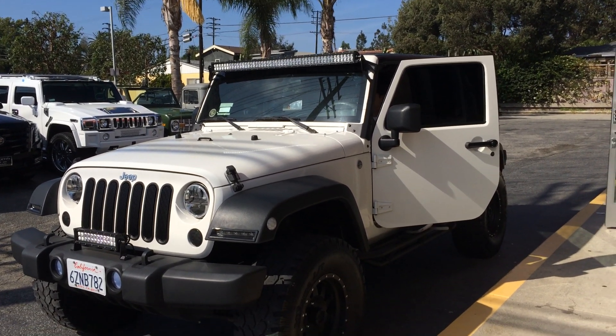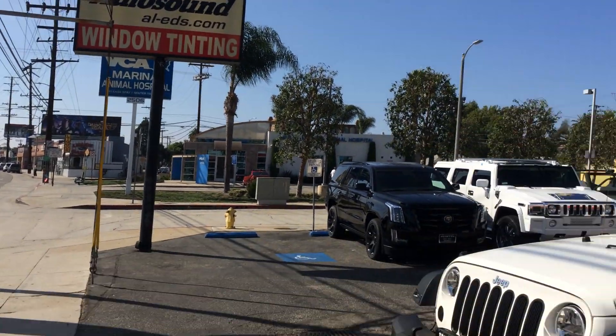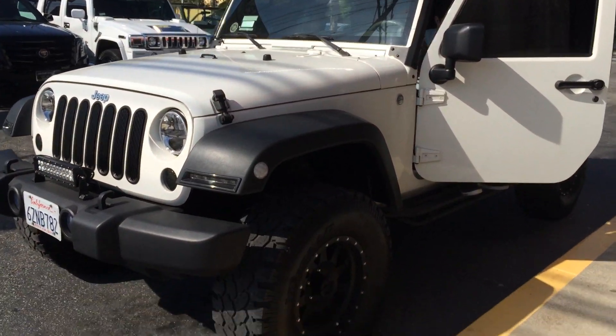Hey, what's up YouTube? It's Shannon Joe over here at Allen Ends Auto Sound of Marina Del Rey. 310-827-8121. We just got done pulling out another one of our JK projects.